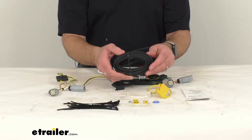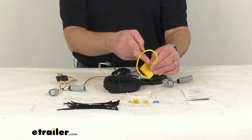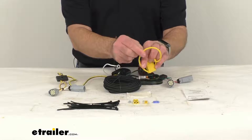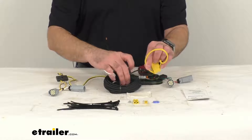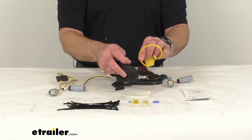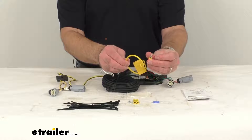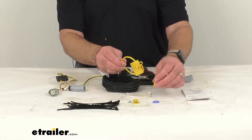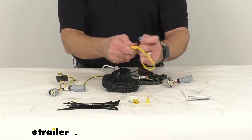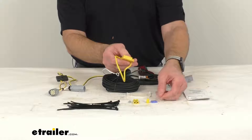Once you have this wire routed to the battery, you would then take the fuse holder and snip the fuse holder wire in half. Take one of the wires after cutting it in half and use the second butt connector to connect it to the power wire you routed from the rear of your vehicle to the front. Then take the other wire, attach the ring terminal, and connect that to the positive post of your vehicle's battery. It does come with a 15-amp fuse — just pop it into the fuse holder and the cap will keep that fuse secure and safe.